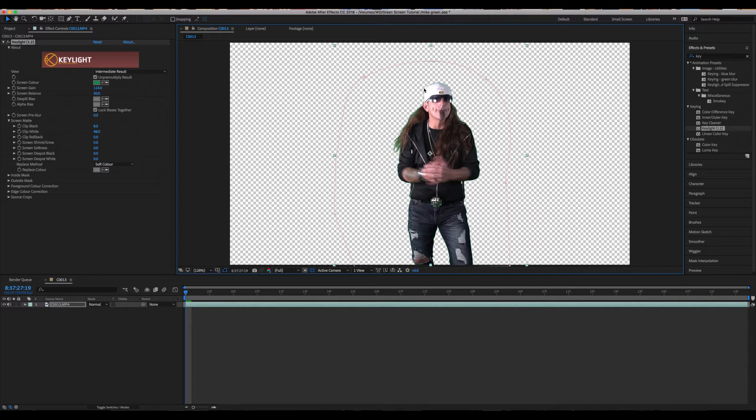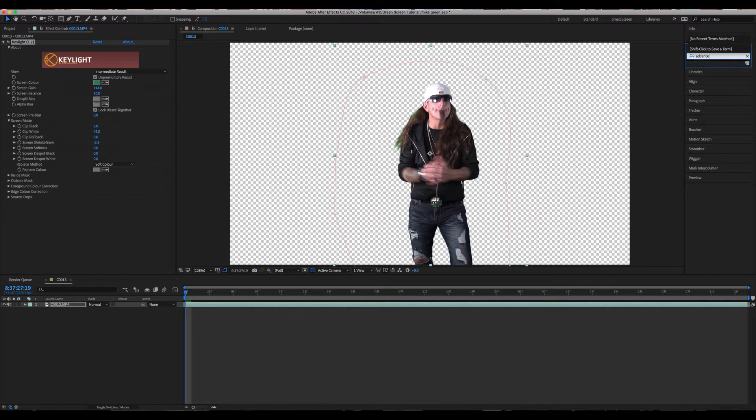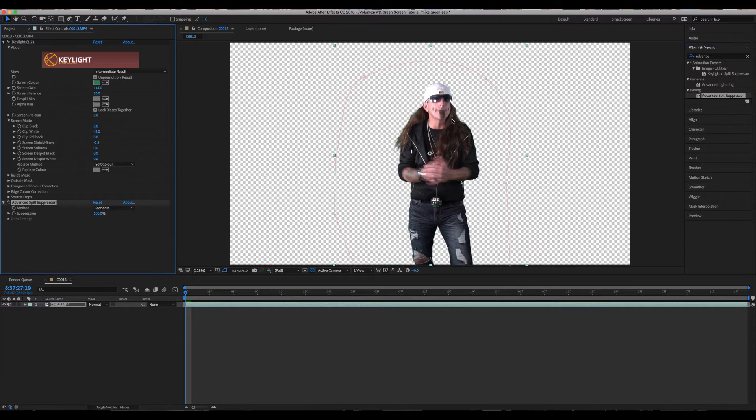We're going to take Screen Shrink and Grow and pull that back a little bit to suck in the key. Now in his hair there's still some green spillage, so we're going to type in Advanced Spill Suppressor, grab that effect, and drag it onto our footage. You'll see it works really well at pulling that green spill out.